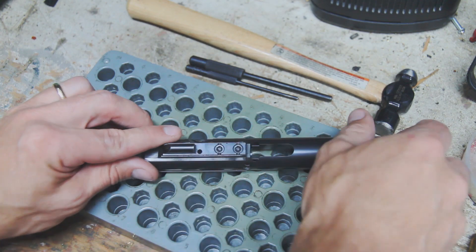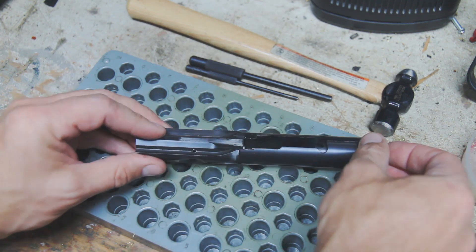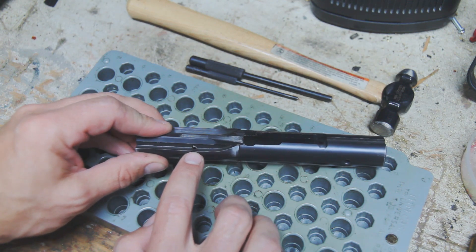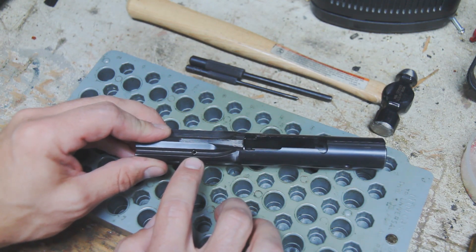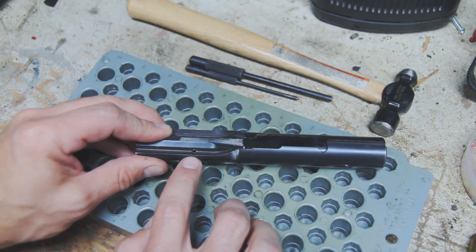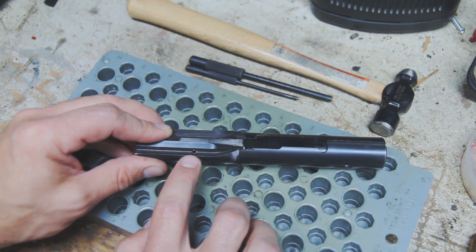You can see the hole right here for the extractor — that's one side of where the roll pin is. A little bit harder to see in the video, but there's another hole right here on the other side. The roll pin goes in between these two, and the actual roll pin in there is closest to the lower side, so we're going to knock it through from the top through the bottom.